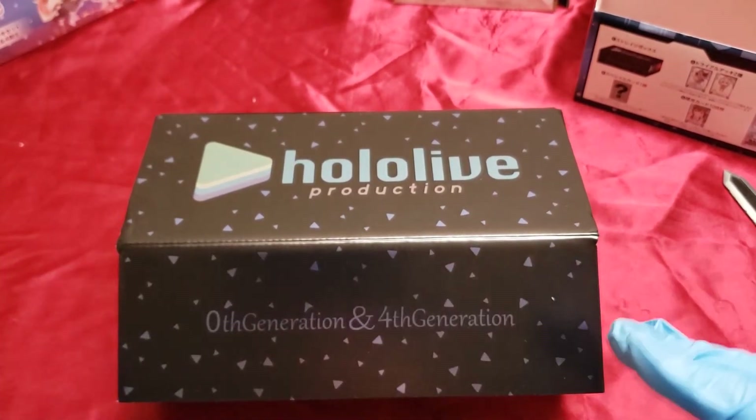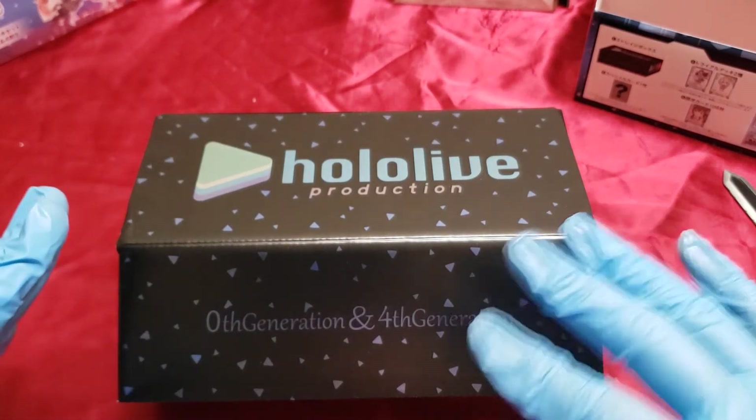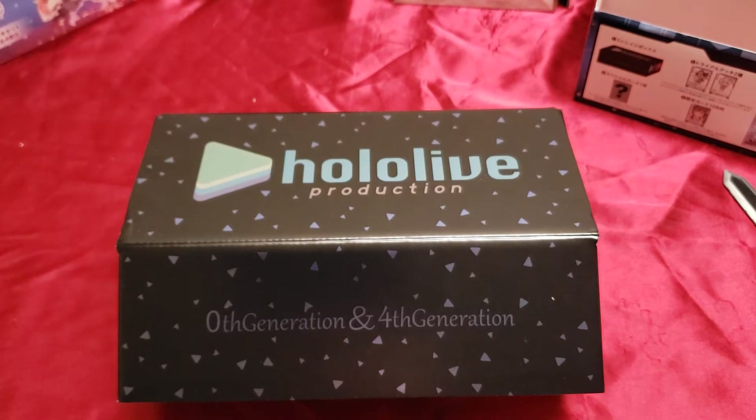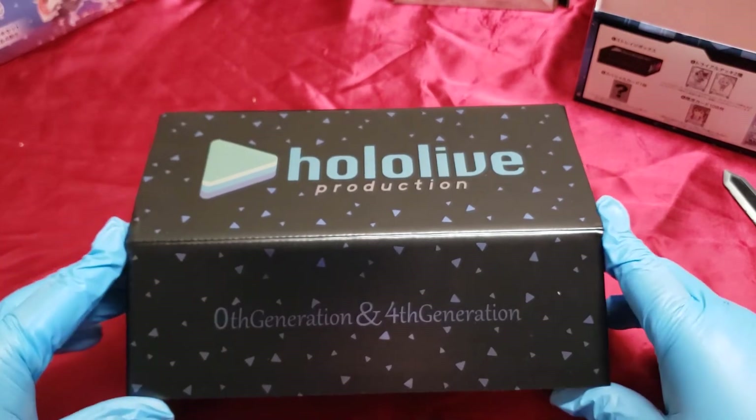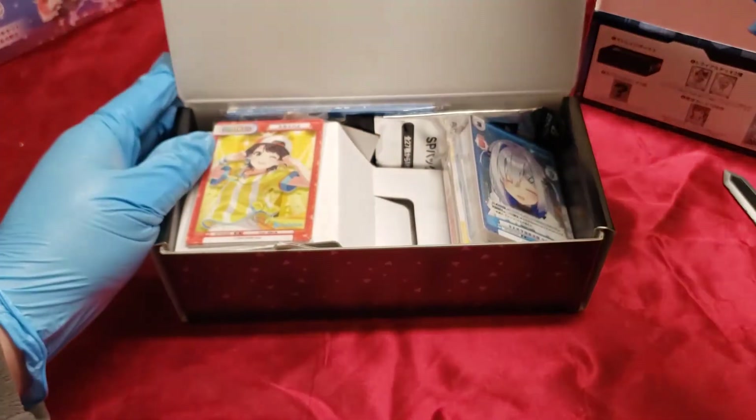Also, I should mention - I am recording on my phone and a 20-dollar mic. So if you're watching this and you subscribed from my introduction video or binder showcase videos, and you follow me and I eventually become the VTuber that I want to become, you'll literally be following me from the very beginning.